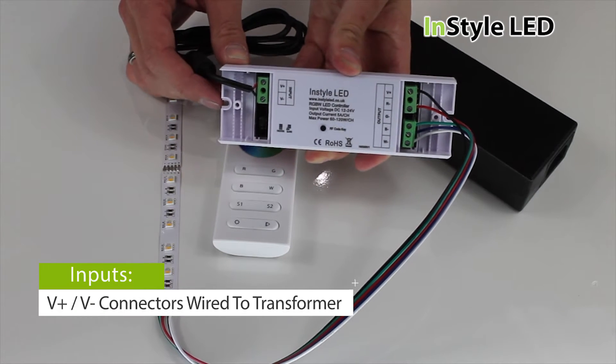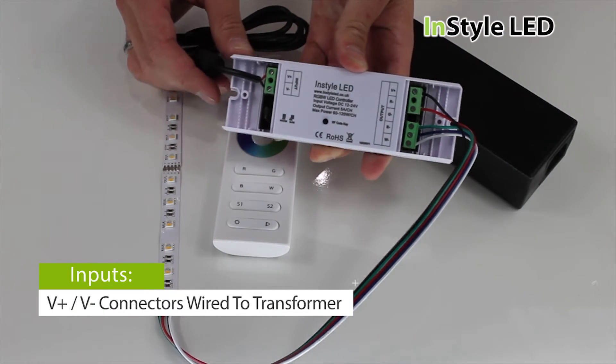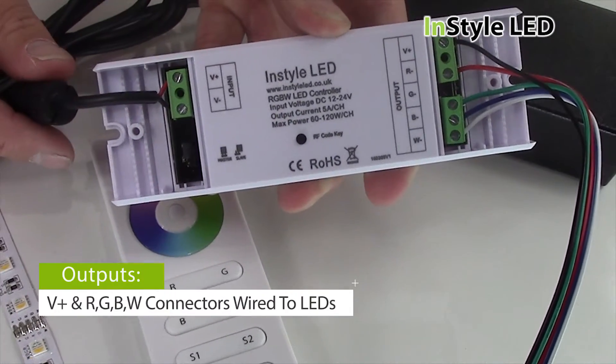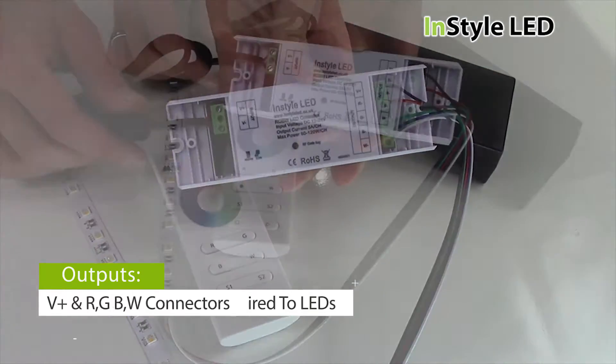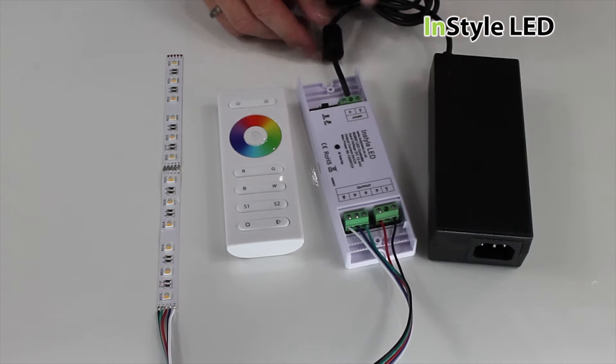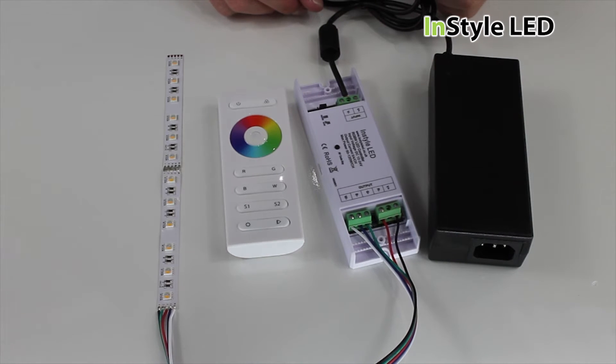The transformer wires into the V plus and V minus on the receiver input, and the LED tape wires into the V plus, R, G, B and W on the receiver output. The starter cable should be colour coded and you can wire multiple LED strips into the output of the receiver.